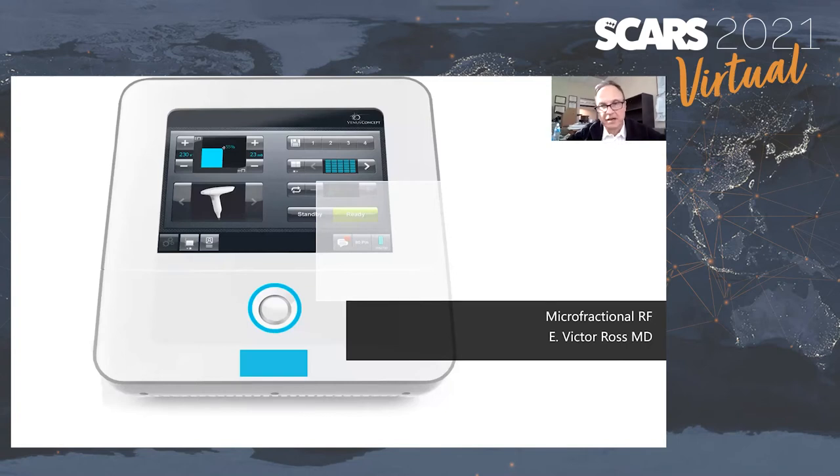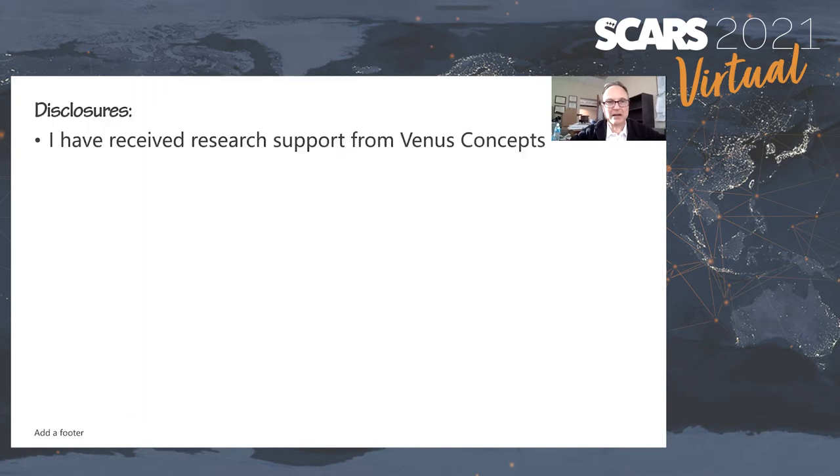We're here today to talk about a relatively novel microfractional, or so-called nanofractional, radiofrequency system, and we're going to speak about it completely within the context of scars. I have received research support from Venus Concepts. We have done a study mainly focusing on wrinkles, but my colleague Dr. Eubanks has done scars, and we've done some scars with this device over the years.